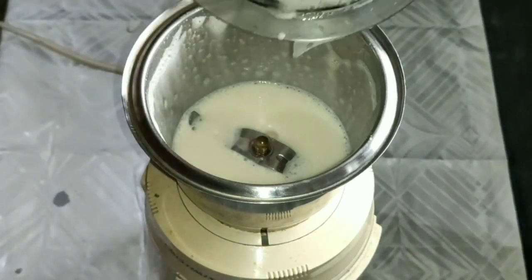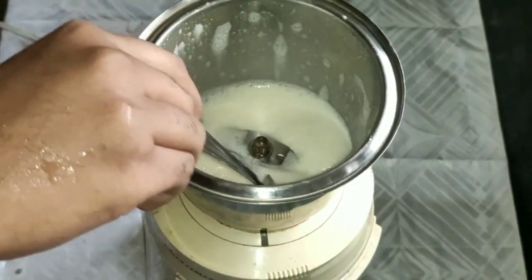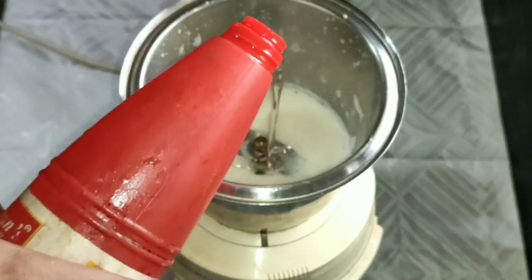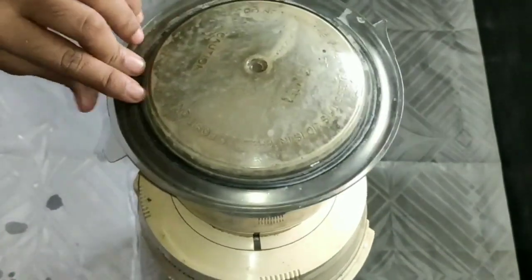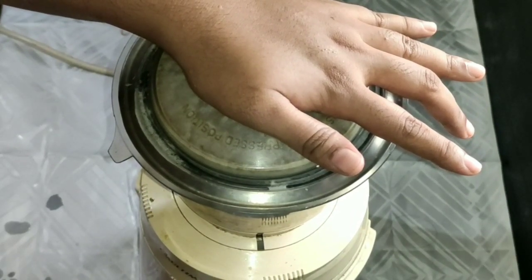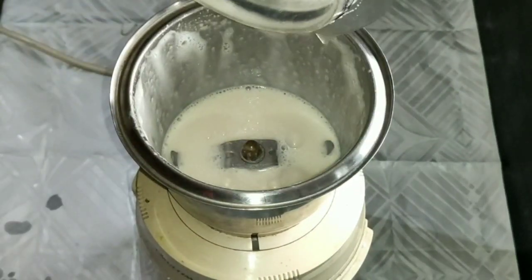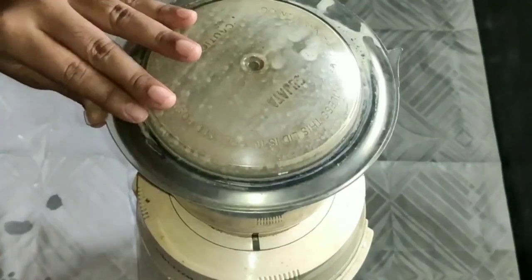Now we have to add a spoon to the bottom and add a bowl. We will add sunflower oil. It is going in a cup — let's make it.